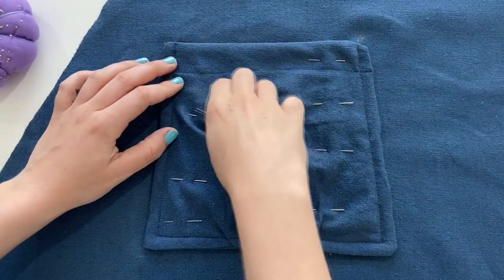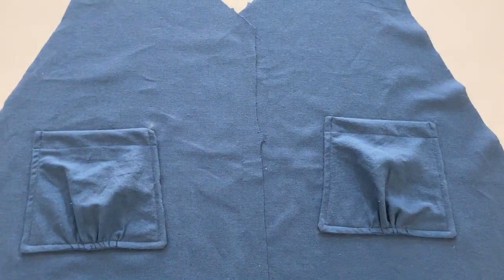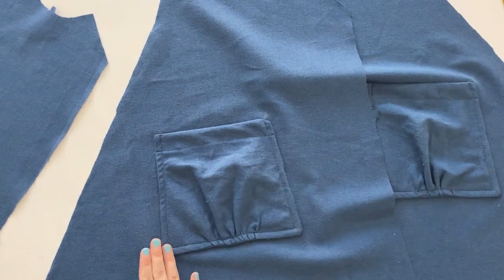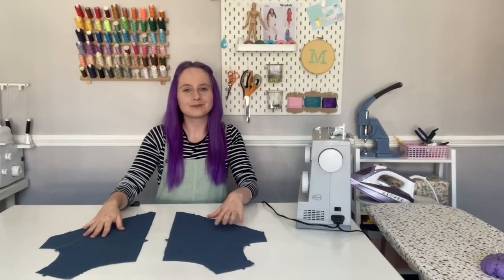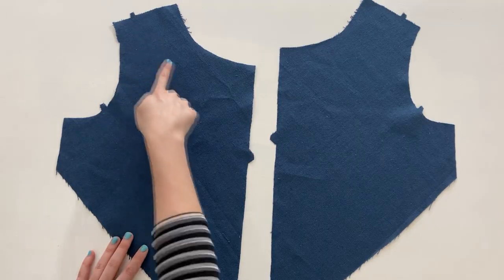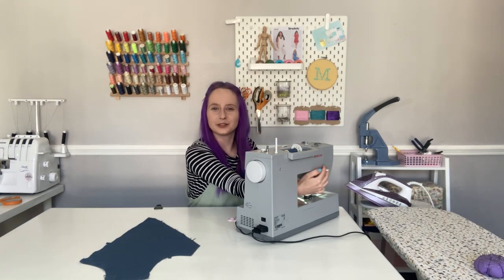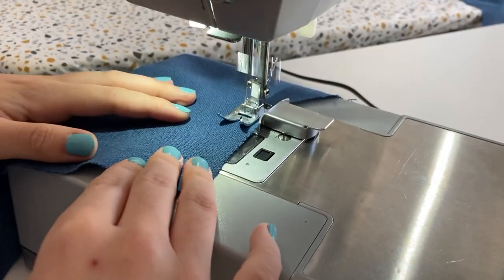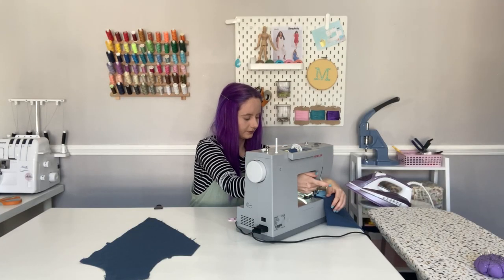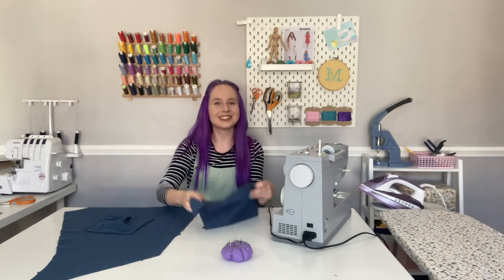Do this exactly the same to make the second side. Now it's time to construct the front of the tunic. We'll need four pieces: the two front pieces we just sewed our pockets to, and the two bodice front pieces. Because the neckline is curved, we'll need to stay stitch the edge to stop it from warping out of place — head over to the sewing machine and stitch a line about half an inch away from the raw edge.